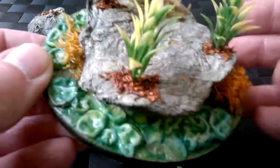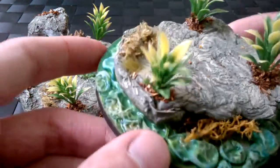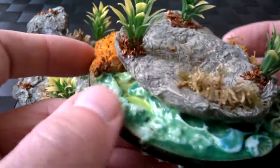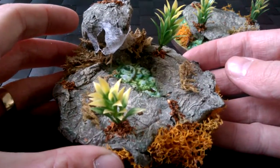The first one is pretty simple — a rock sitting on top of all the sort of gunk and stuff. You've got the plants going underneath, plants growing on top, a little sort of dead undergrowth there, and some orange undergrowth as well to give it a bit of color.